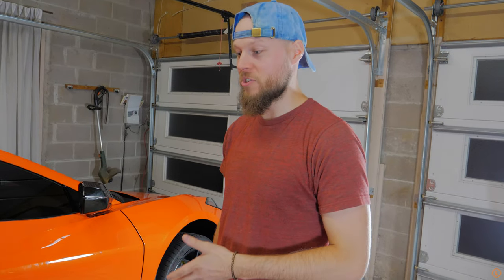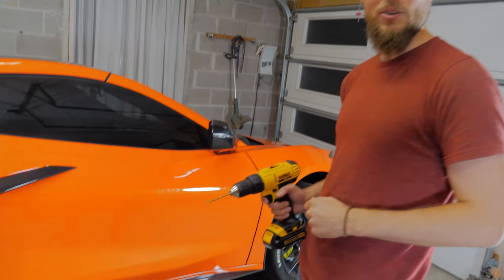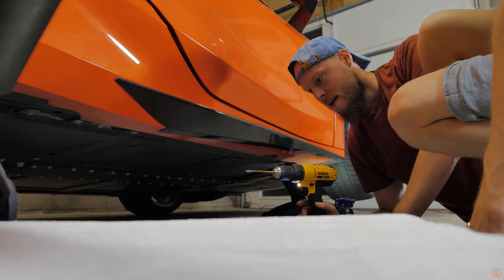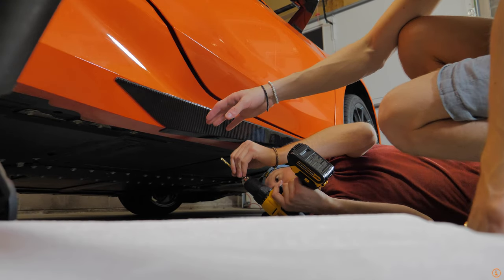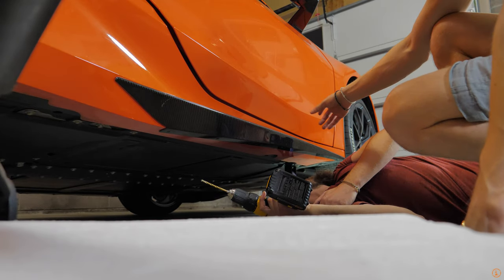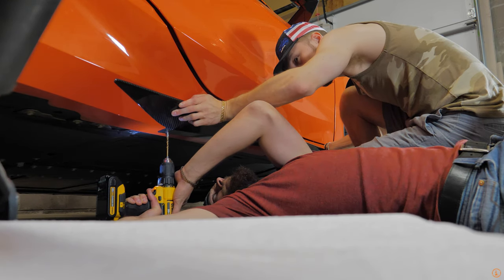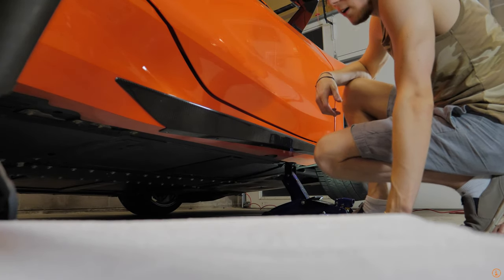We're now on to the passenger side. It took us a little bit of time with that side but this one should go way quicker. We've got the small drill bit and then we're going to follow it up with the big one. We're changing over to the thicker five millimeter drill bit and going through all four holes once again. Remember, it's important to put a lot of pressure on the actual carbon fiber rocker panel because you don't want any panel gaps. When you're drilling the holes, make sure you're applying pressure so the middle and front end are lined up all the way against the panel of the car. All four holes done, the five millimeter is in.